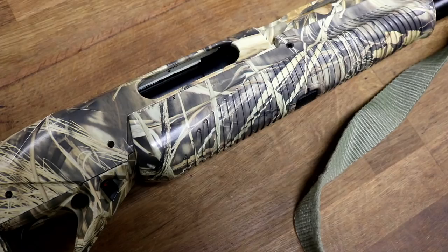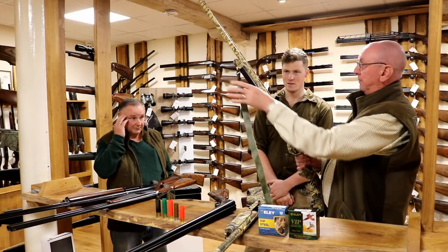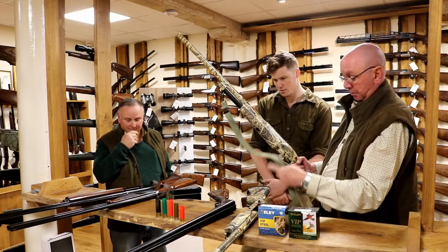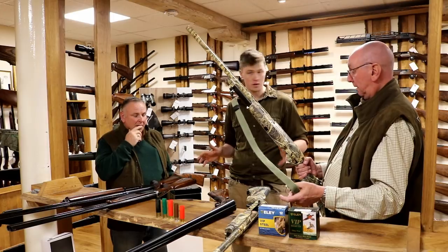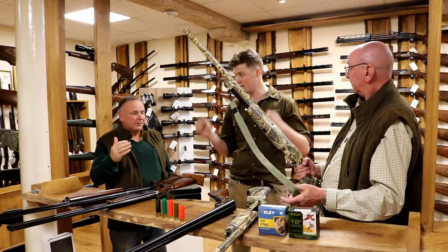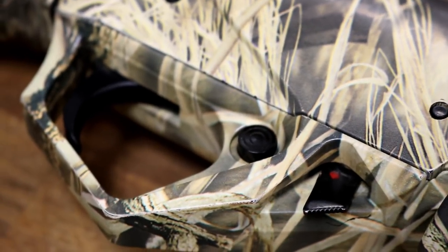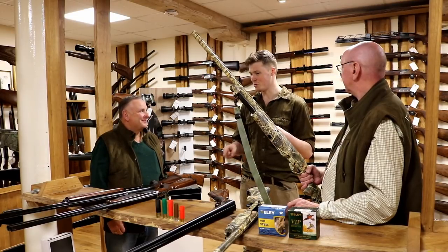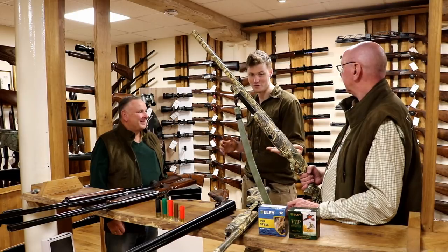I've got a sling on this gun, and when setting up a wildfowling gun, both of us put a sling on. You'd carry the gun out or carry it in a bag, depending on what marsh you're shooting. I shoot on the Wash where there's a long walk before you get to the tide's edge, so a sling makes it easier — and you're ready as soon as you get there. I've gone stalking without a sling on my rifle a few times and as soon as you shoot something, you need to get rid of it off your back — you need your hands free.